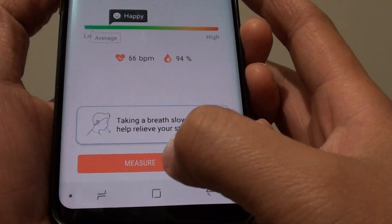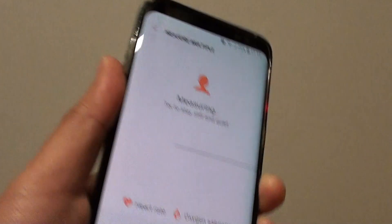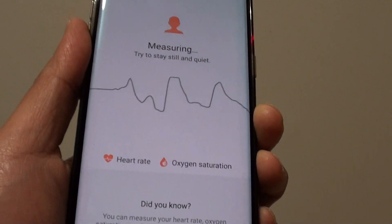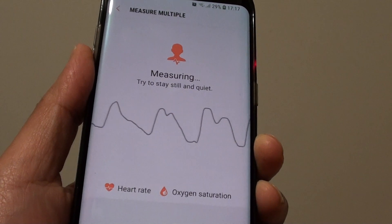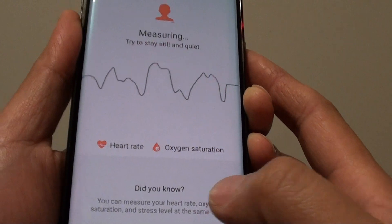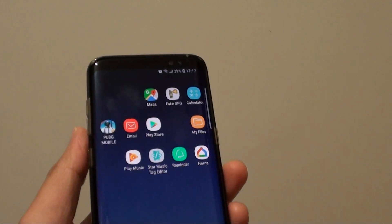You can measure it again by simply tapping on the measure button and placing your finger there for another reading. You can read it a few times to make sure it gives you a better, more accurate reading. And that's how you can measure your stress on your Samsung Galaxy S8. Thank you for watching this video, please subscribe to my channel for more videos.